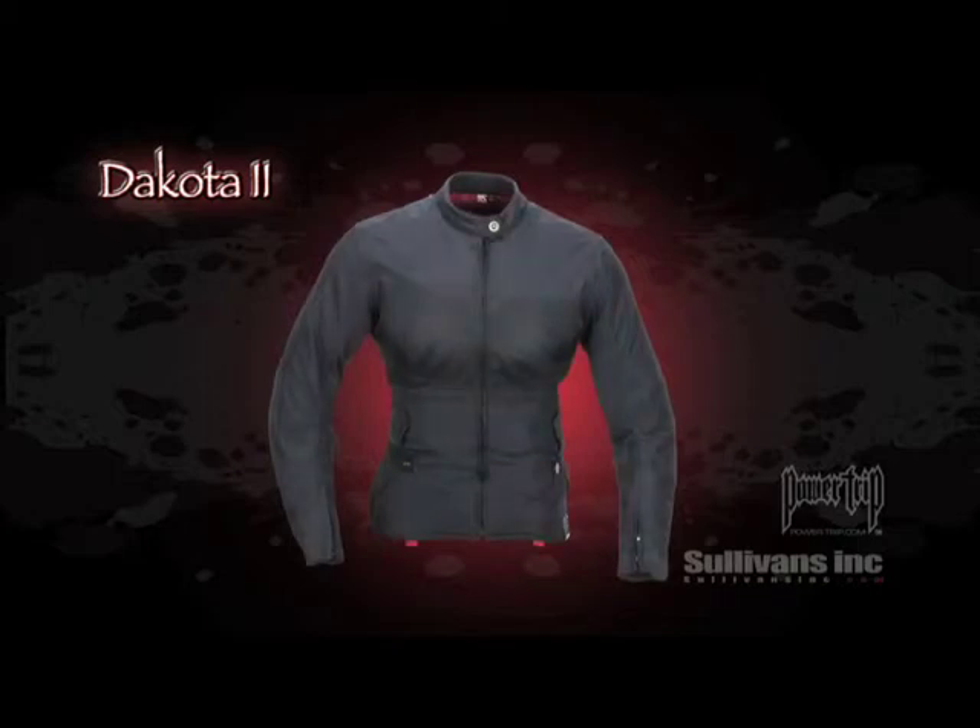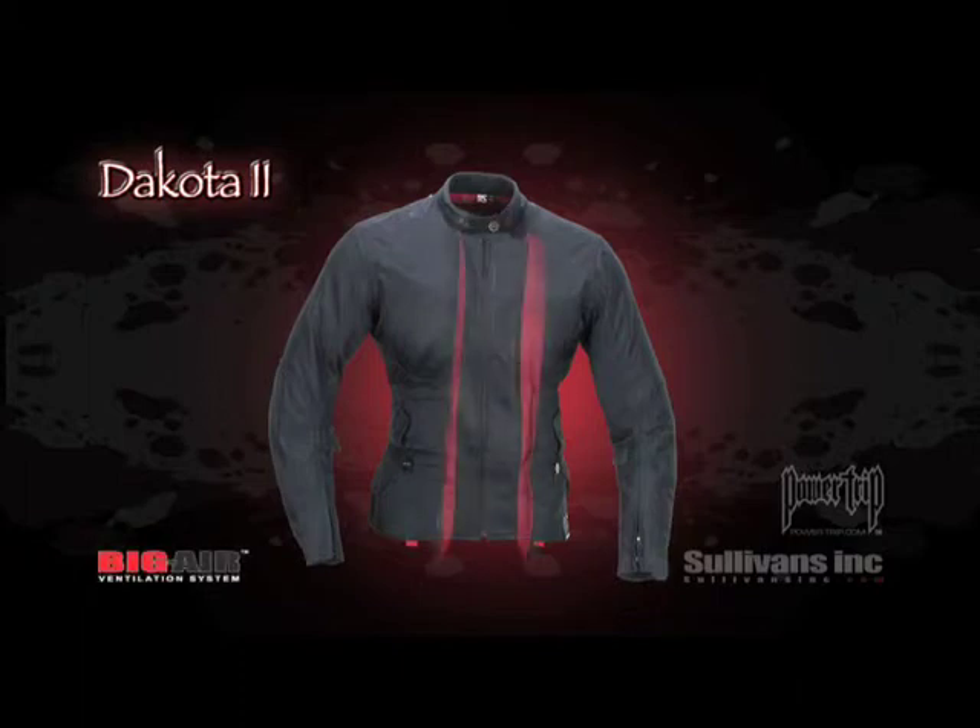The Dakota 2: Waterproof Comfort with Big Ventilation. Constructed with the 100% waterproof treated Roc-Tex shell, the Dakota 2 also features our patent-pending Big Air Ventilation System, an innovative system comprised of massive mesh intake panels cleverly hidden behind the main front zipper.